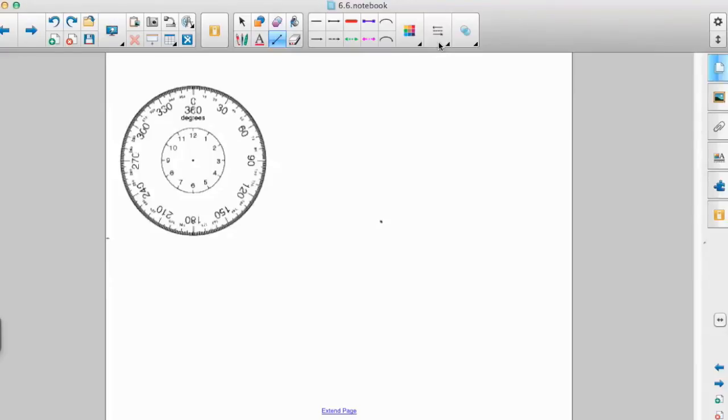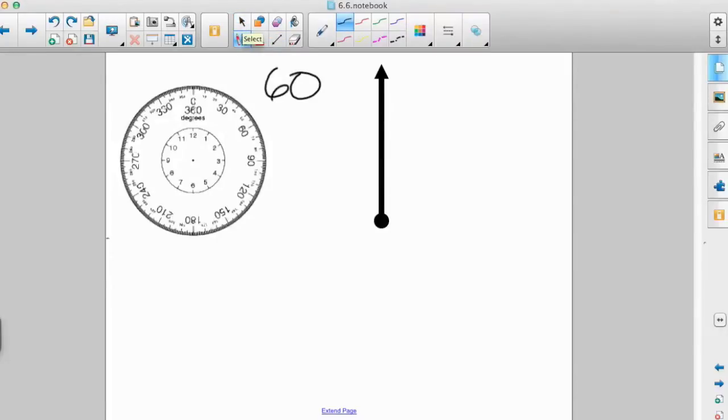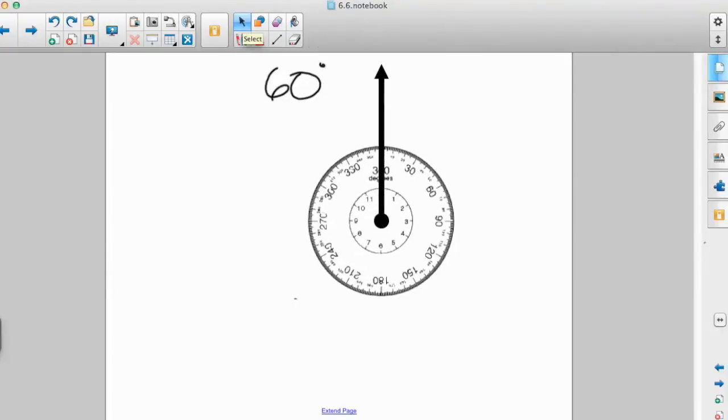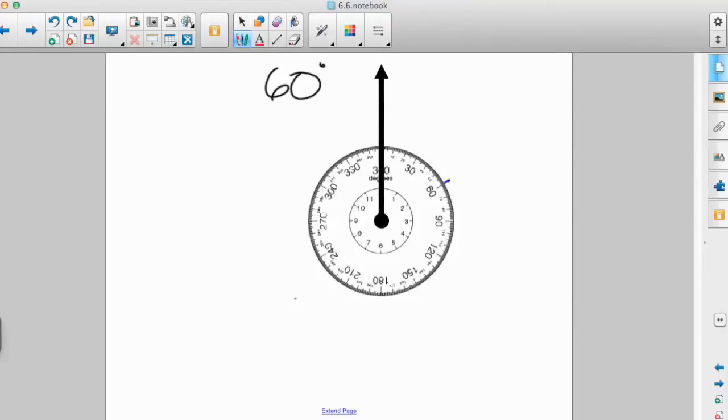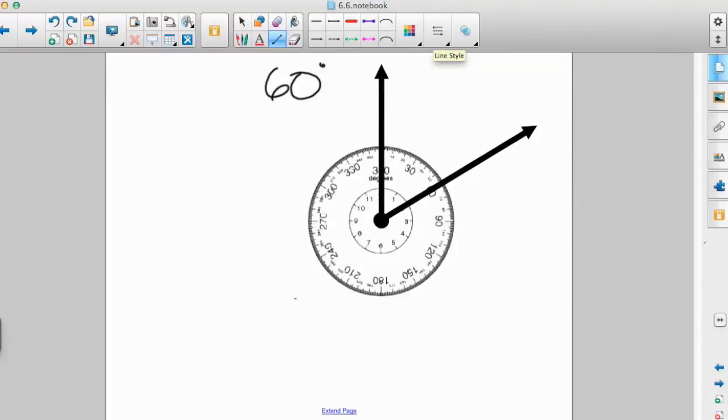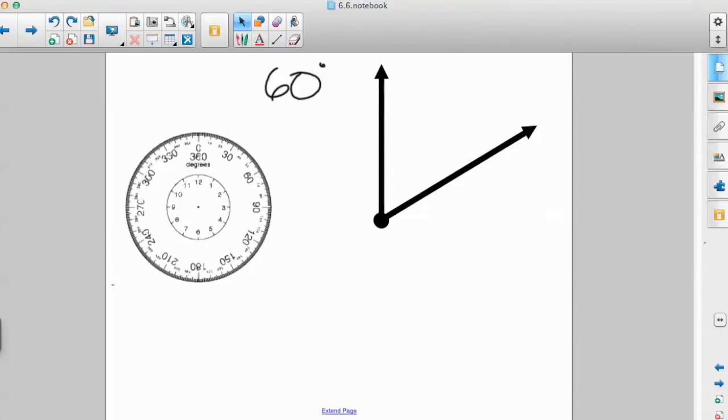The second thing we can do with a protractor is use it to actually draw angles, not just measure them. We start with a dot near the center of the page, then use a straight edge — don't drive your teacher crazy, do not freehand this — and draw a ray. To draw an angle measuring 60 degrees, we line the center of our protractor up with the vertex or endpoint of the ray, then find where 60 degrees is on the protractor. We take our straight edge, start with the endpoint, and go straight through that 60-degree mark.